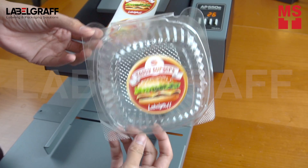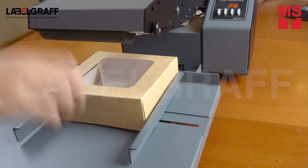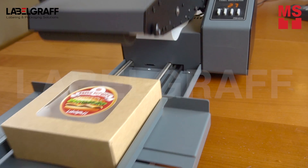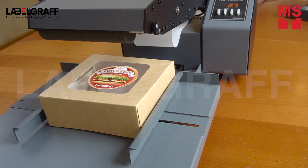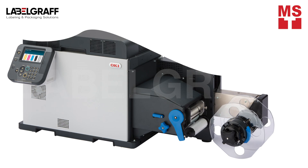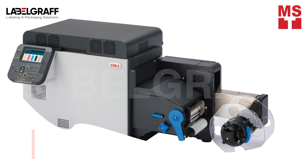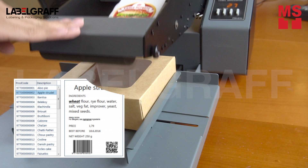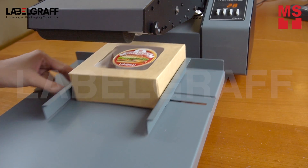Digital printing with the Oki Pro 1050 ensures that you get your labels as quickly as possible, with a high degree of customization for eye-catching designs. It also offers personalization with variable printing, which is ideal for printing batch numbers and other important information on custom bakery labels.